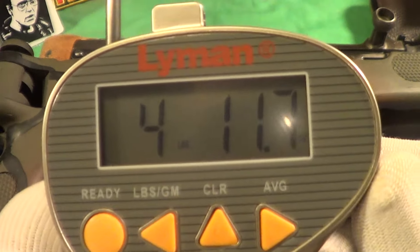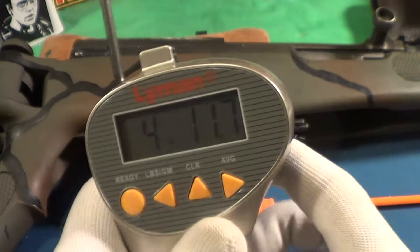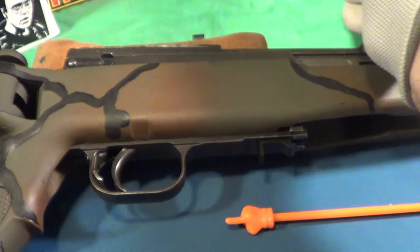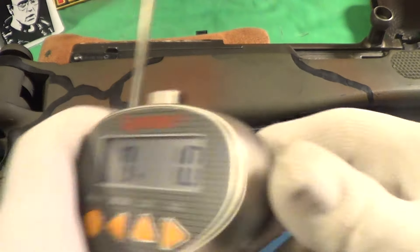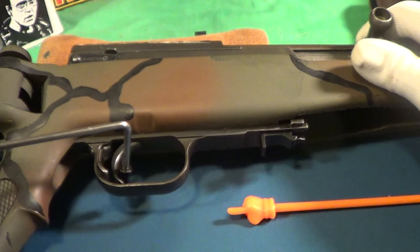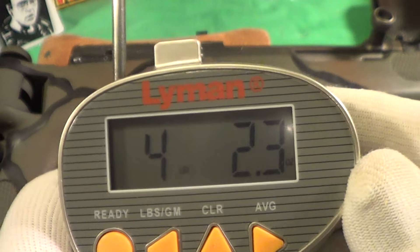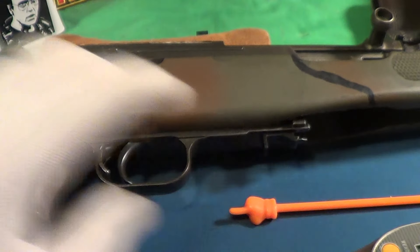Four pounds, eleven point seven ounces. Let's try another one. Okay, four pounds, two point three ounces. That's not bad. Let's try one more.